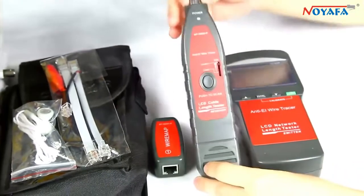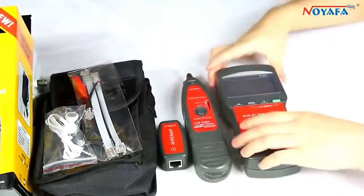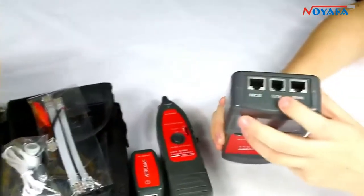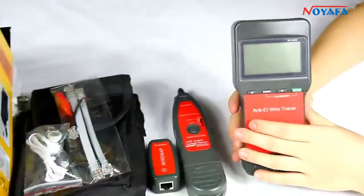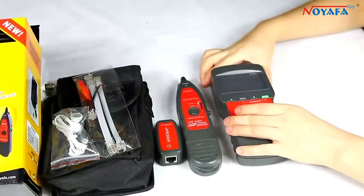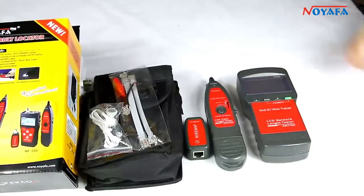The receiver has a strong end-drumming ability. The main tester has three ports: main port, RJ11 port, and scan port. This device is used for tracing and verifying network cable and telephone cable, and measuring these two kinds of cable lengths and locating the break point.